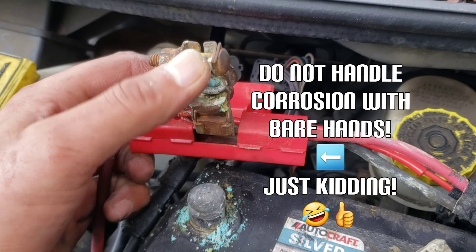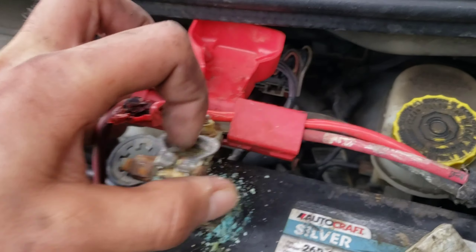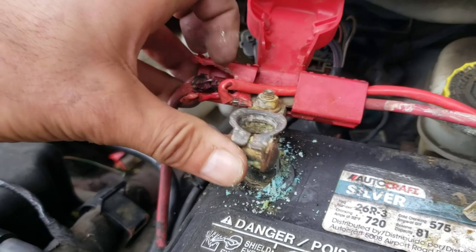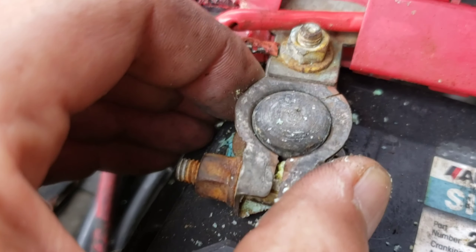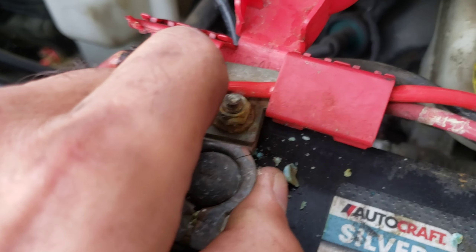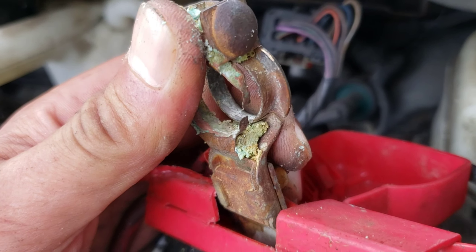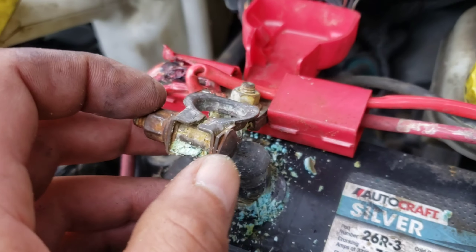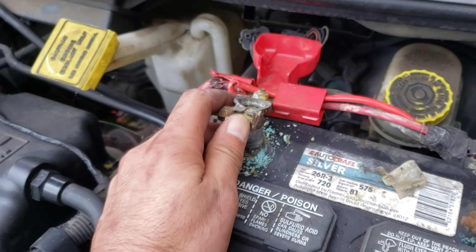Scope this out — this terminal for the battery is completely broken. When you put it on, it just wiggles freely because it's cracked on one end, and the lower end is all rotted out. Number one, this definitely needs a new terminal, period, plain and simple.